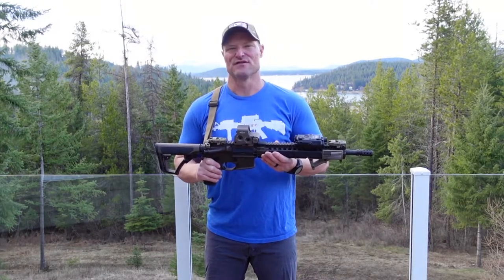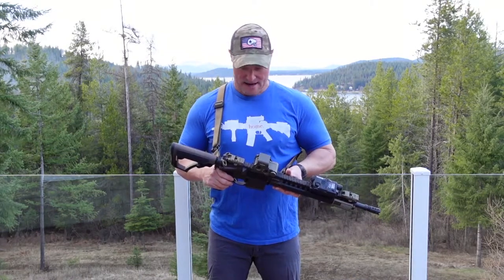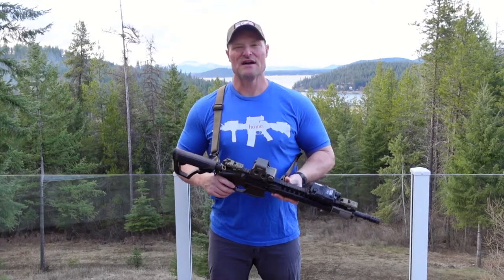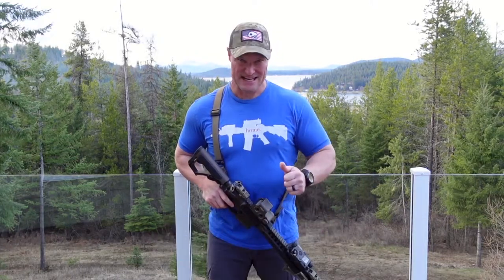I've had a ton of friends and family ask me, 'Can you show me how to best clean your AR?' So I thought I'd do a video on it. We'll get into more detail in the video — that's kind of what drove me to making this. If you have any questions or comments, go ahead and list them in the comments section below. Don't forget to like and subscribe. Let's get into it.